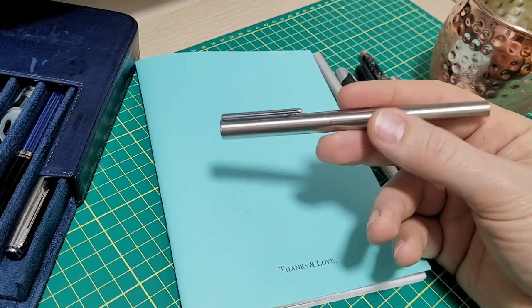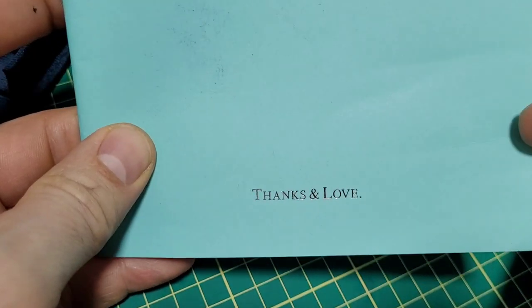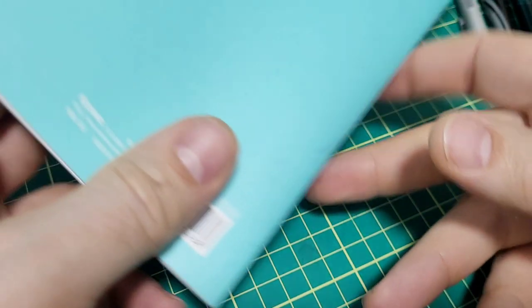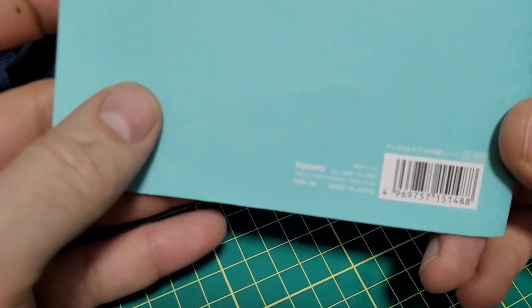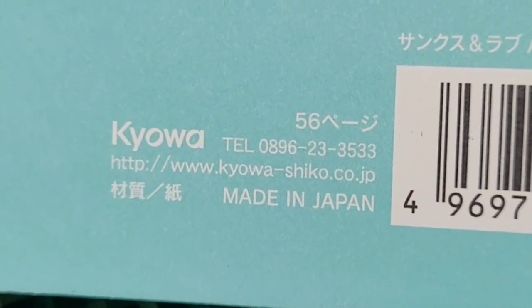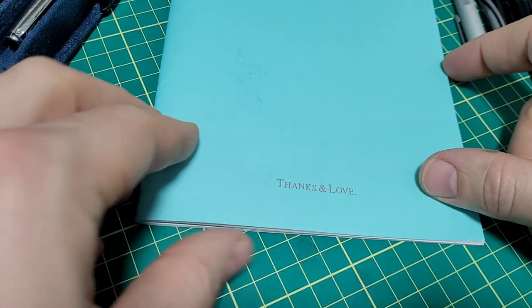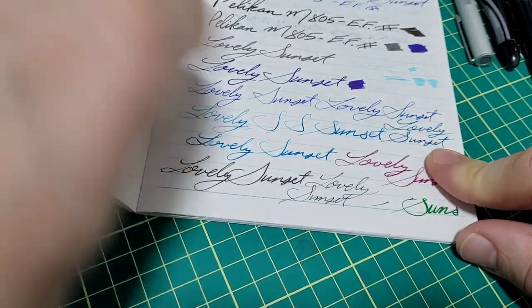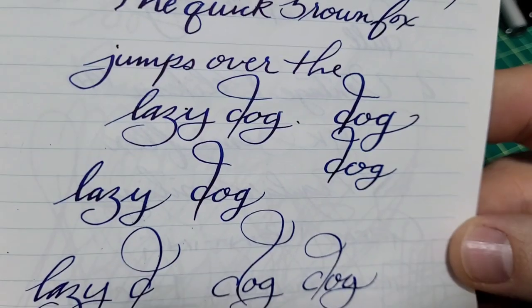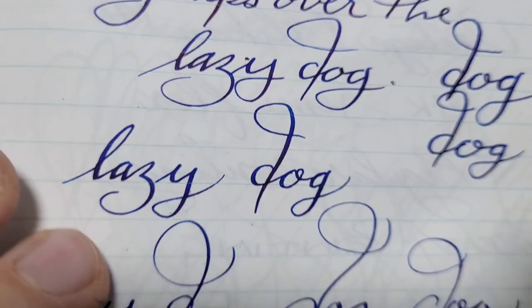One benefit with how the pen caps — or I guess doesn't cap now — is you just do that and you can start your writing sample. We'll be writing with some thanks and love. Thanks and love to the little Japanese stationery store at the mall. This one here, it's the Kiyowa Shiko, made in Japan. I think it was maybe $2 or $3. The paper works quite well — I was even practicing with some flex. Looks like this was done with my Pelican 140. It handled quite well: no feathering, no bleed through, and show-through barely any. So let's use this paper.